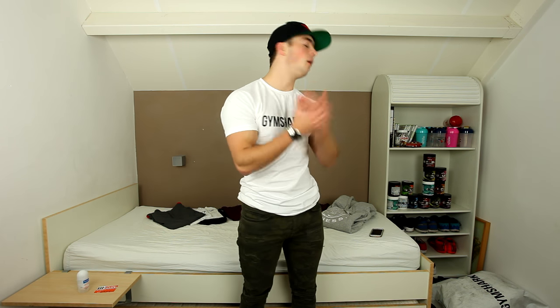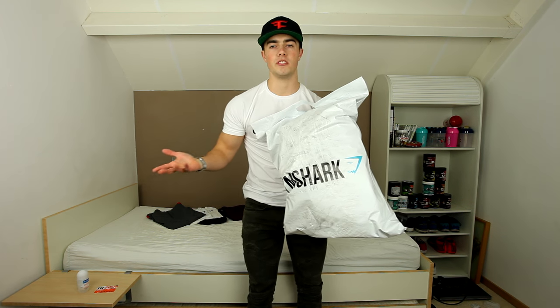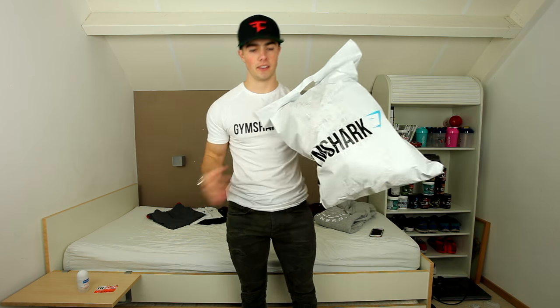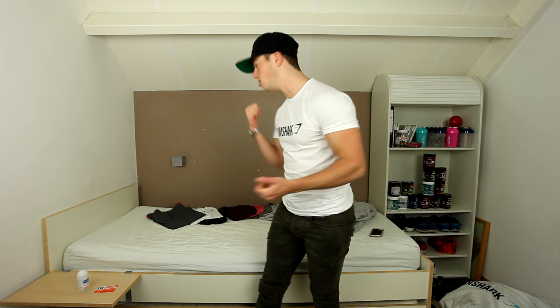Today I want to go over this Gymshark package. Obviously there's just papers inside and stuff — I already unpacked it all. This is the size of package that Gymshark sent me. Let's do this once a month where I just open up and talk about my favorite new stuff from Gymshark — what I would be wearing outside and inside the gym. I'm going to go over the quality, how they feel, how they fit.